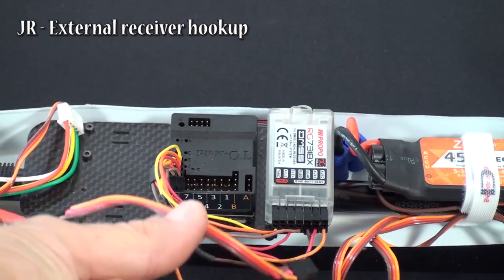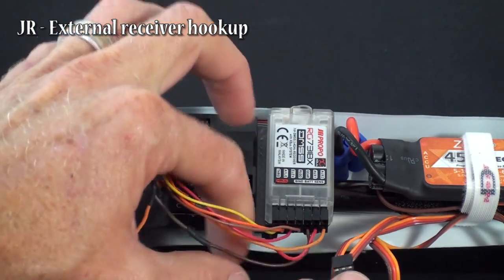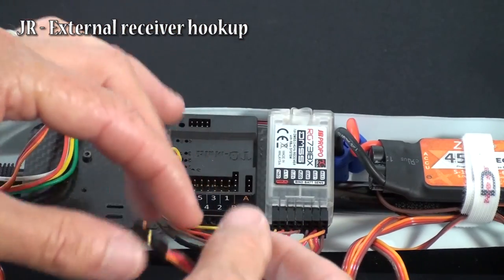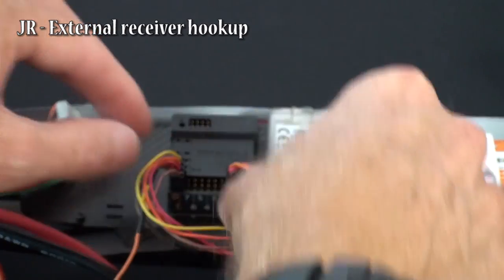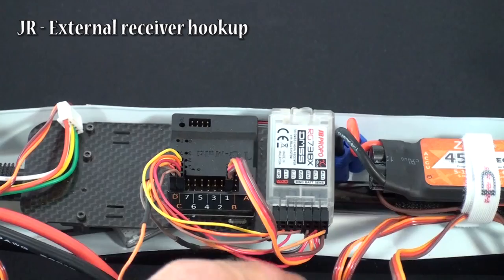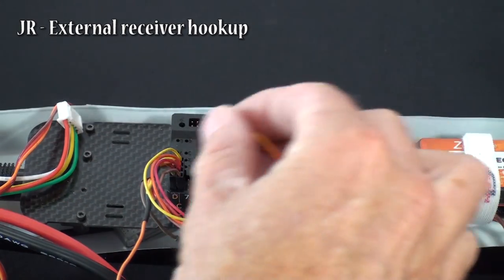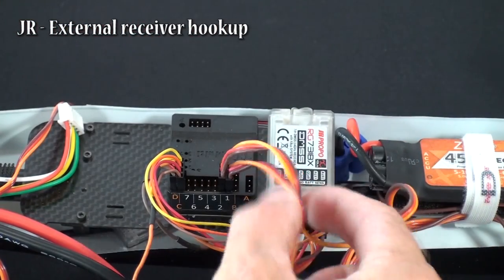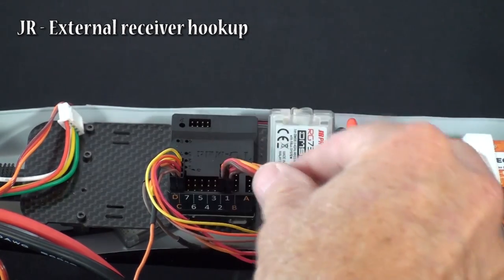Then what you need is one male-to-male plug. The male-to-male goes on the external battery sensor plug and plugs into plug 1 on the TG Multi — this transfers your power between the two units. Then you take your BEC, which is your throttle and power from the battery unit of the model, and plug it into plug 2. So this is your ESC BEC, and this is your connection between your receiver and your TG Multi.